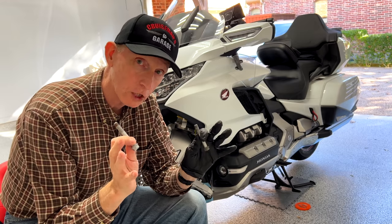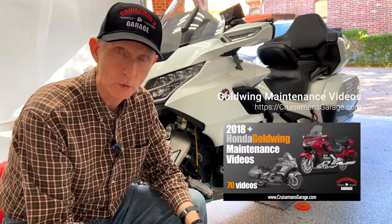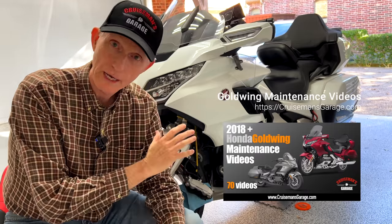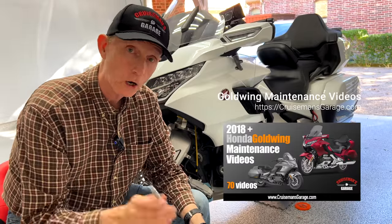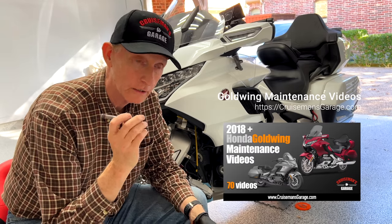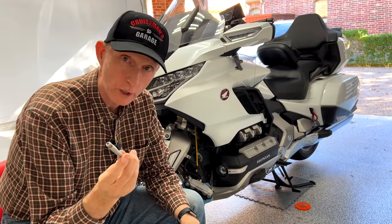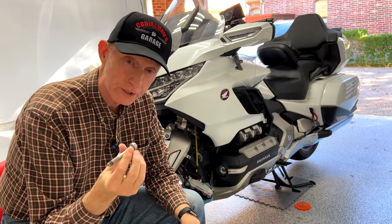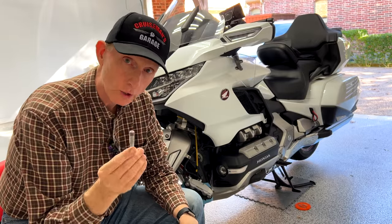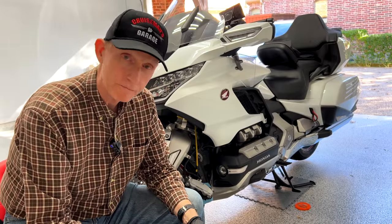I explain all of this in great detail, as well as how to do the brake pad replacement, in my 2018 Plus Honda Goldwing maintenance videos. Just this brake job alone — replacing the brake pads, replacing the brake fluid — more than pays for the cost of the videos over what you'd pay a dealer in labor charges. I am replacing my caliper bolts with brand new Honda OEM bolts. You don't want to go to Ace Hardware and try to buy bolts that look like these — use Honda OEM spec bolts and torque them to spec.